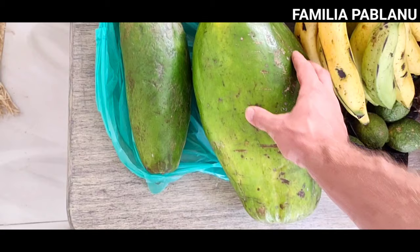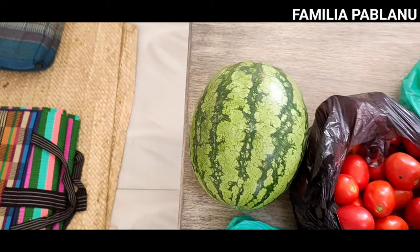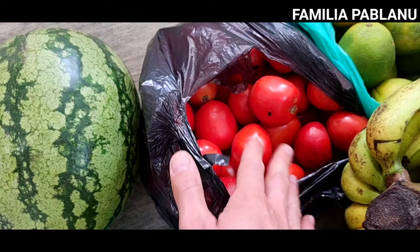Got this one for like one or two thousand, and this one for four thousand because it's quite large — quite a big sucker. And then the watermelon — these are usually like six thousand, but I ended up getting it for five. It's quite ripe. Tomatoes — we got about ten thousand worth of those.